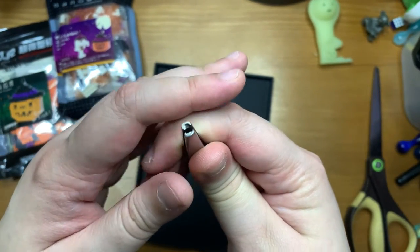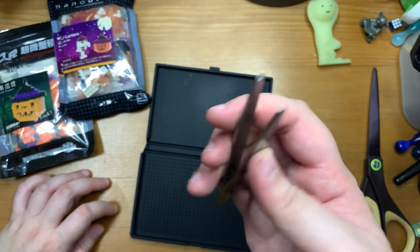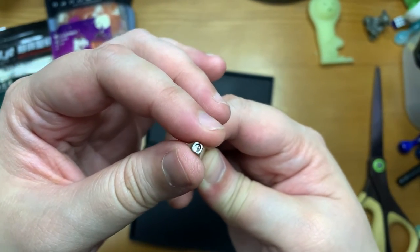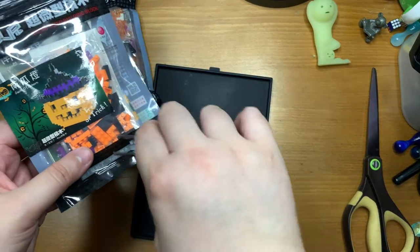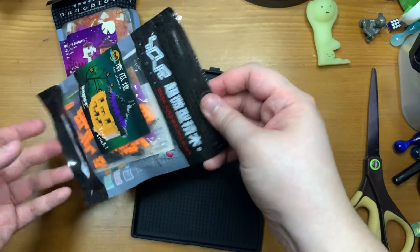I also got these tweezers, which are pretty handy. Since the blocks are so tiny, if you happen to place one wrongly, there's this little round circle on the tweezers that's just the right size to grab out one of the block spokes.